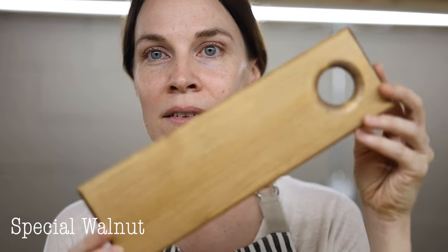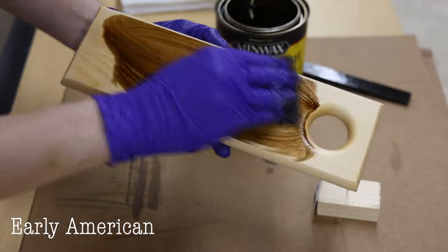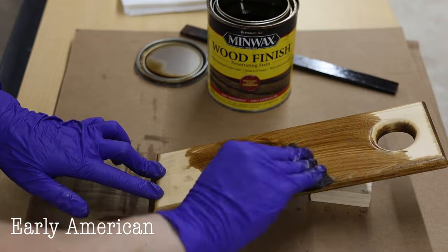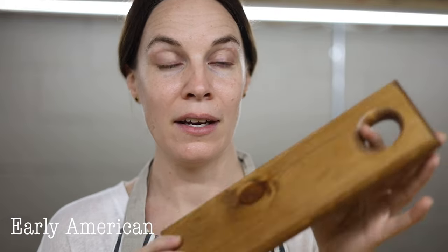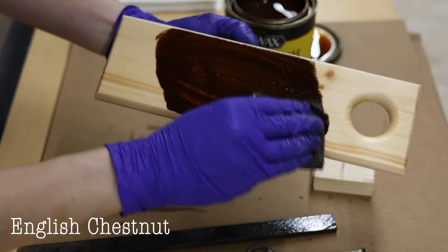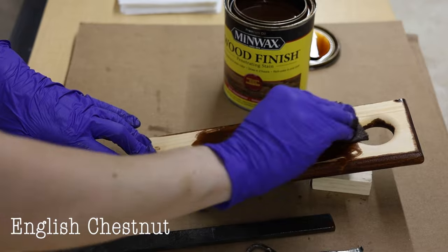Early American is also a medium brown but definitely very warm-toned — more of an orangey undertone. Early American is probably the most popular stain color in my online shop and by far the best seller. It's just a really good brown tone.